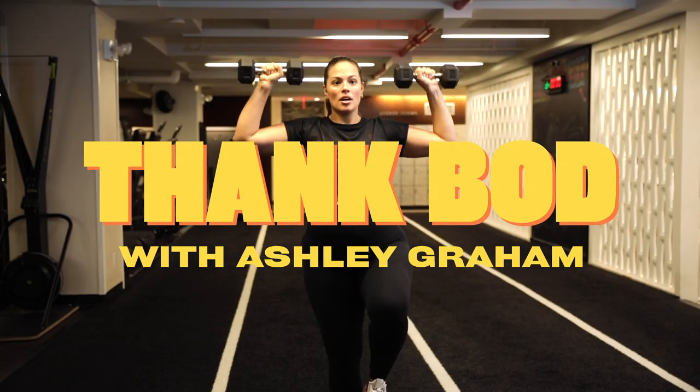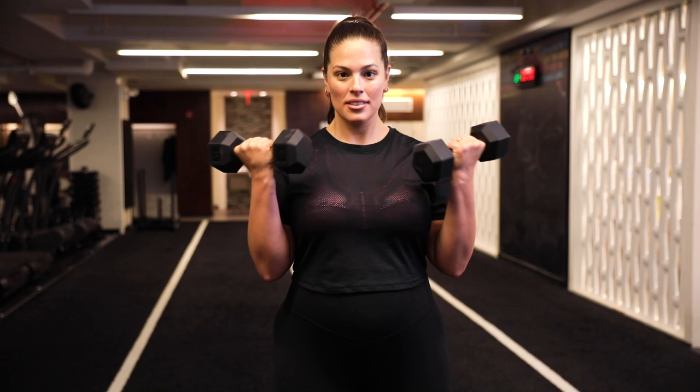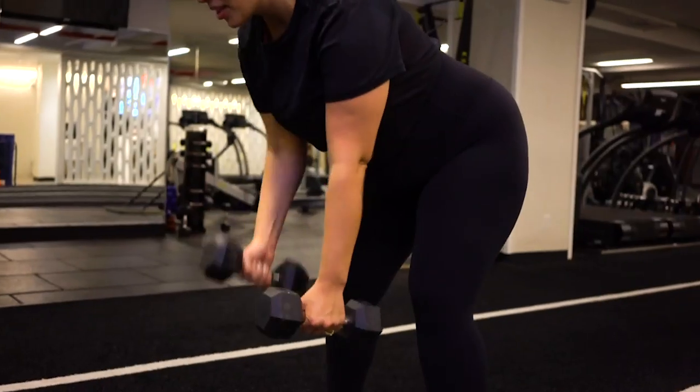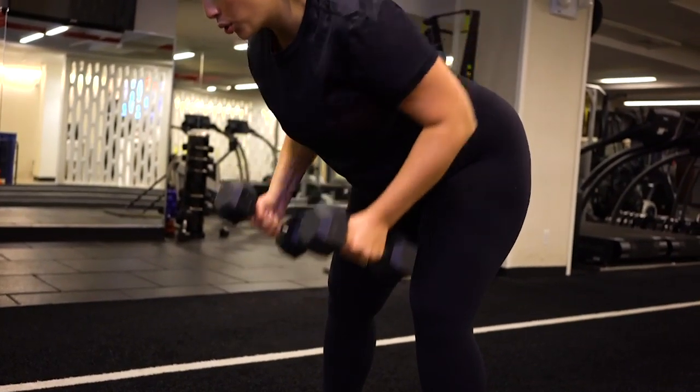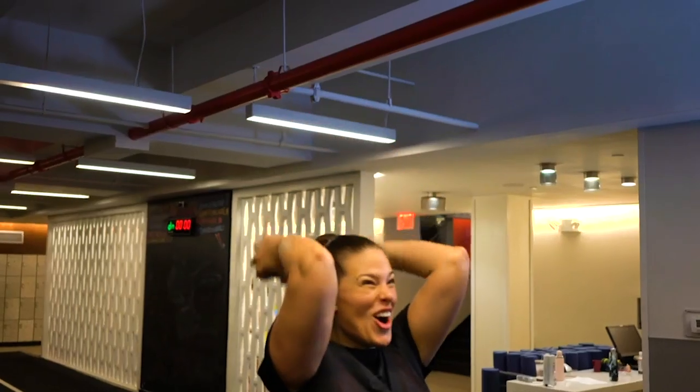Hey everybody, it's Ashley Graham and welcome to THANK BOD. We often forget how powerful our bodies are. I remind myself by hitting the gym. So come be my workout buddy and get ready to THANK BOD.